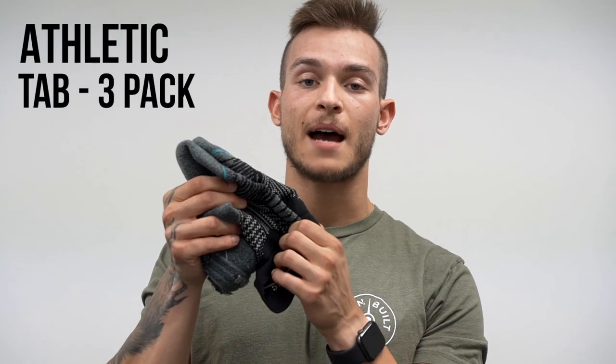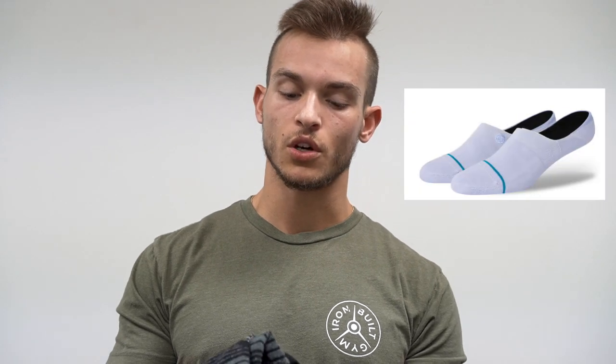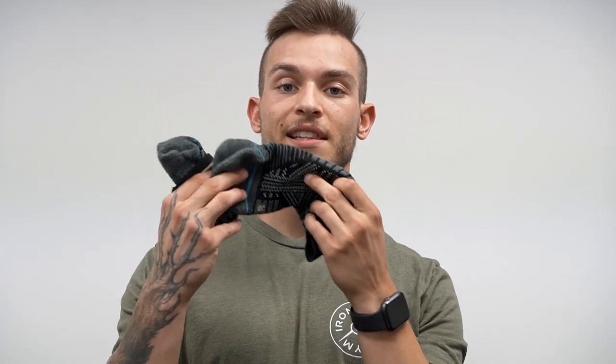The socks I ended up getting were the athletic tab socks - I got a three-pack. I didn't want to get the high-rise because of tan lines, and I typically just wear ankle socks anyway. The low cut seemed like it might come off my ankle, so I felt the tab would be the best option.